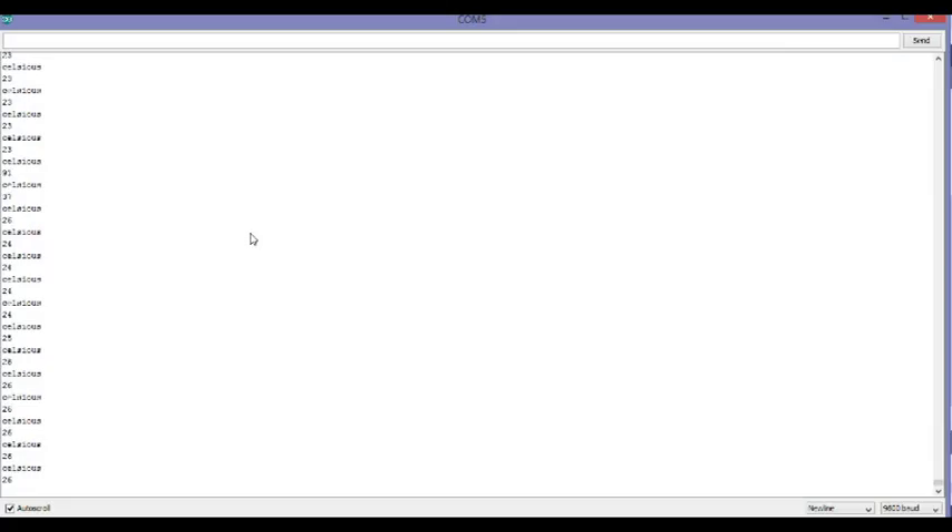If I put my finger on the sensor you'll see the temperature going up — that's 26, then 27, 28, and against my hand it reads 31, and it will go back to 37, which is my body temperature.